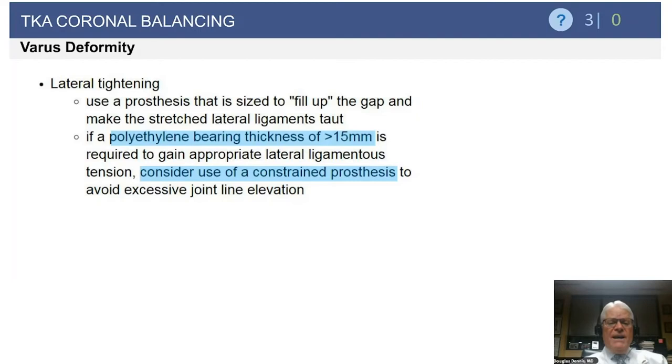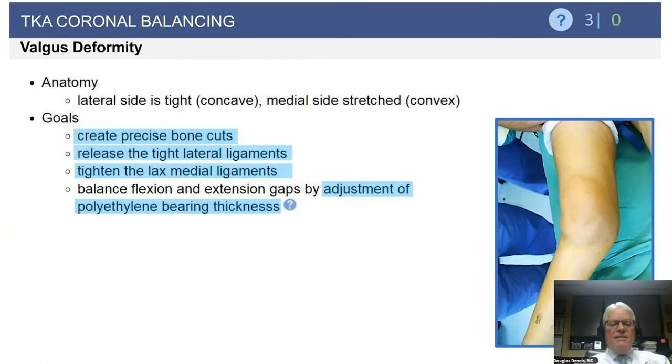If you do need to thicken your polyethylene bearing to take up the lateral gap, I will go up to about 15 millimeters. If I'm still loose laterally after under-resecting bone and I'm already at a 15mm bearing, that's when I consider going to a constrained implant. In a primary knee replacement, going to 17.5 or 20mm inserts to tighten the convex gap will cause excessive joint line elevation, so I will increase bearing thickness up to about 15mm and then bail to a constrained prosthesis if needed.